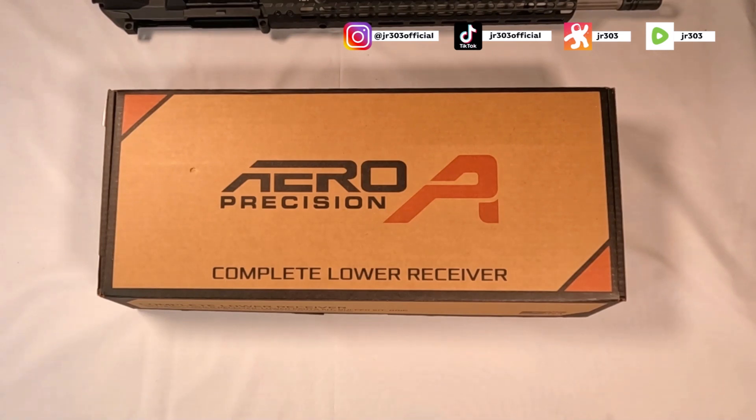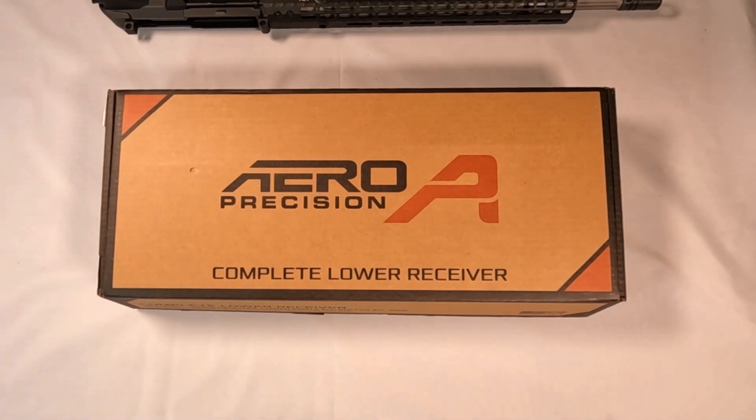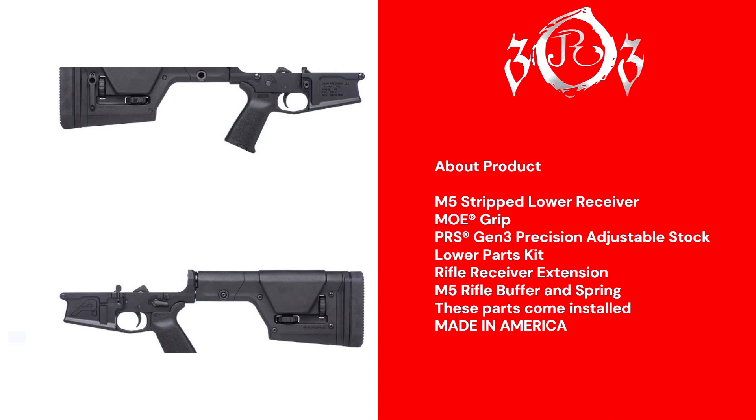As you've seen, this is part of our 308 build slash assembly — we can call it an assembly bill since we're assembling parts, although we're going to be doing some changes. We're getting into our 308 precision build, so we got in the lower and we'll be unboxing that today.